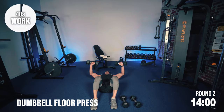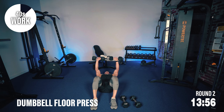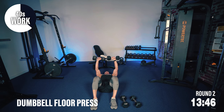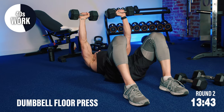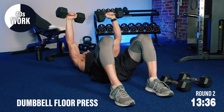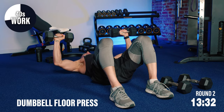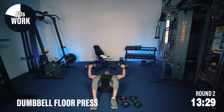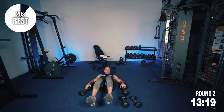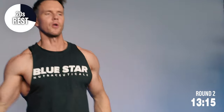Now boys, floor presses — driving those dumbbells up, squeezing the chest, control back down. All the time we're flexing at the top of the rep — squeeze that chest, lower back down. Start to feel that pump — how are you guys doing? Let me know, shout out that number 1 to 20, where are you on that rate of perceived exertion? Shake it out, hydrate, grab that amino, grab that water.